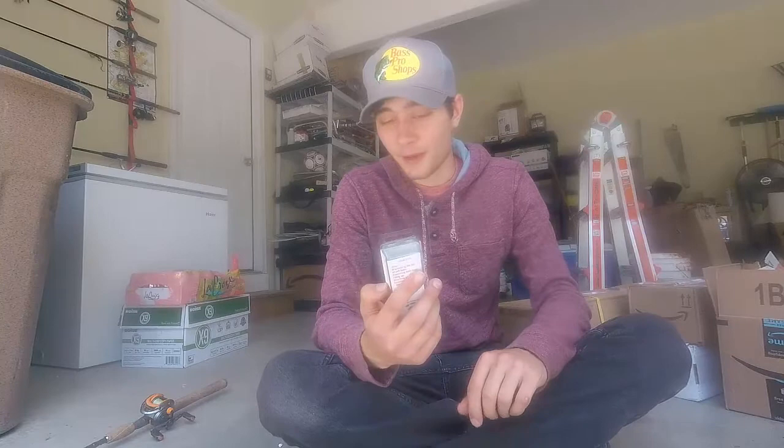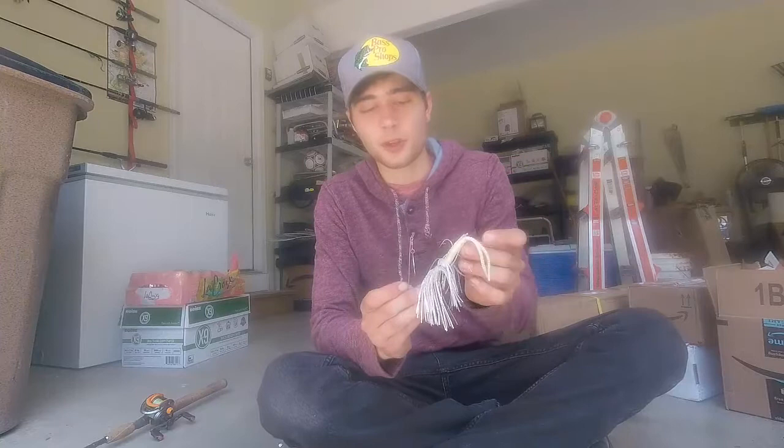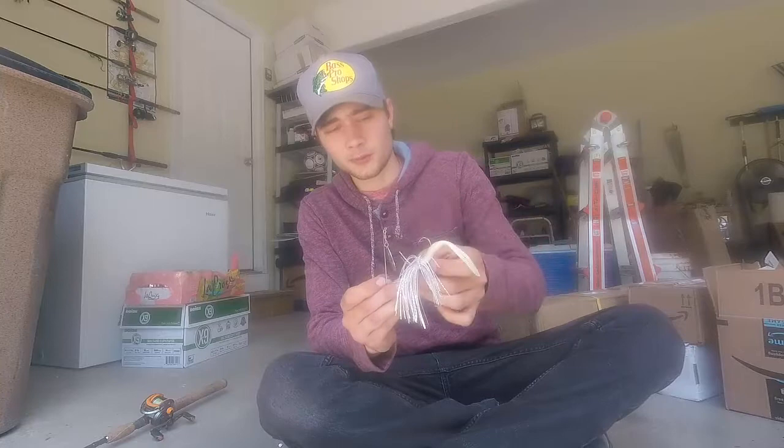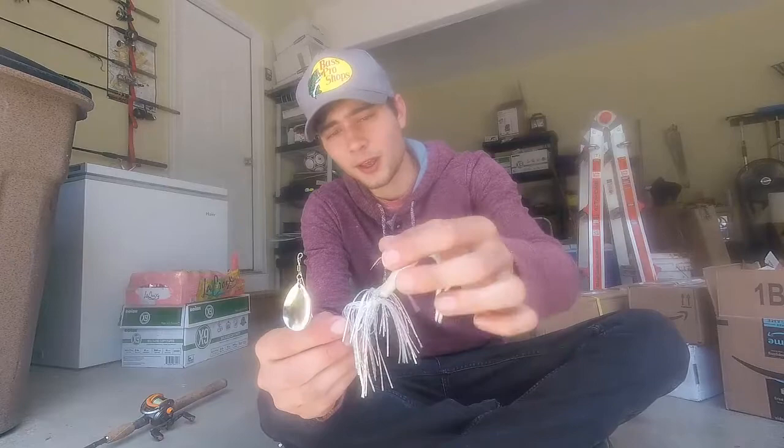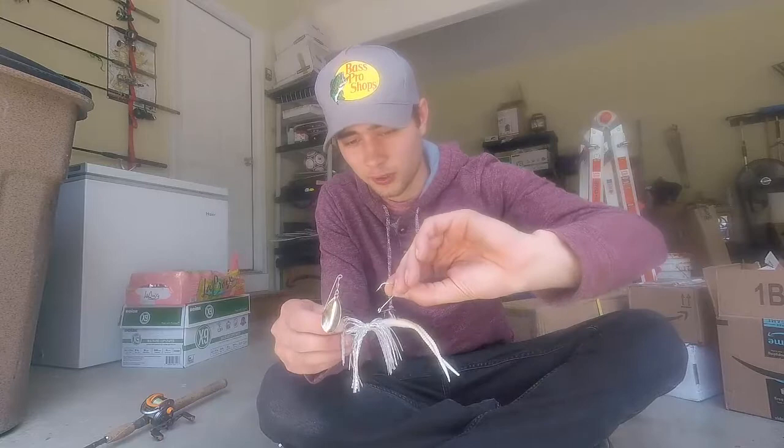This thing is called the Hook Pal, and it is awesome. If I were to describe it, it would be like a bobber stop for a weight on your line. What you do is put a little piece of rubber around the hook on your spinner bait, and then put another hook on it — so you don't have to buy expensive trailer hooks. You can just buy regular hooks, take any hook, put it down on it, and then put another piece of rubber over it.